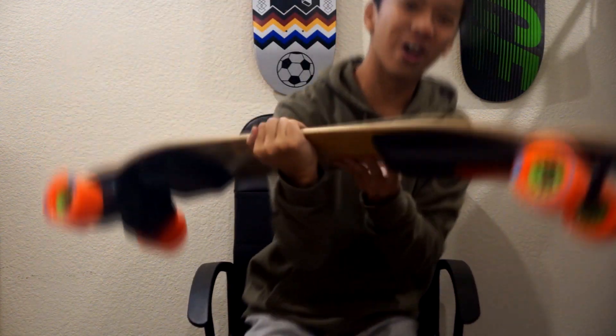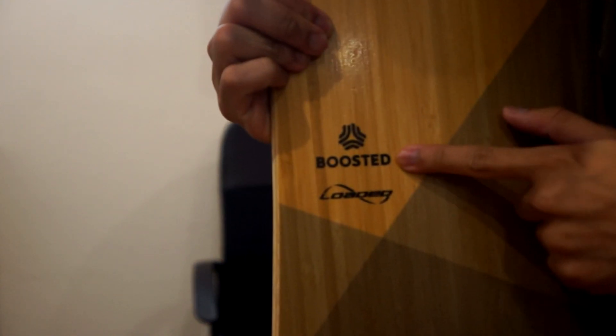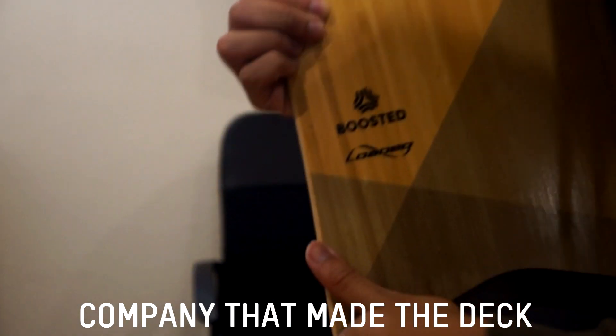Oh my gosh, wait hold on. You see that? Do you see that? It says 'boosted' — wait, what does this say? Loaded! It is loaded with power!